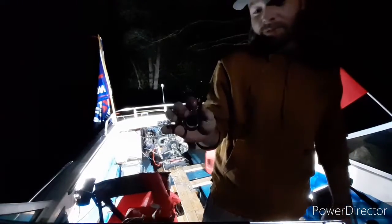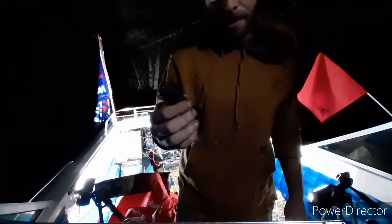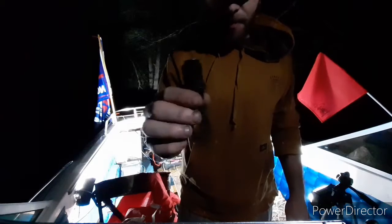So this is the hole plug — we refer to it as a butt plug because it goes on the butt of the boat. But if you don't put this in, you're not going to make it very far.